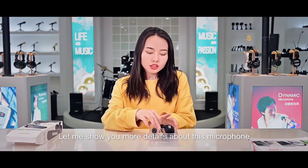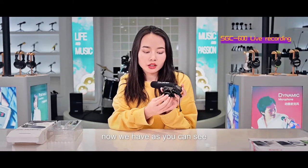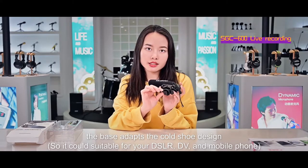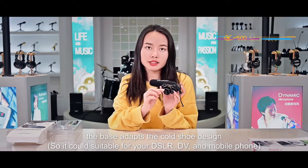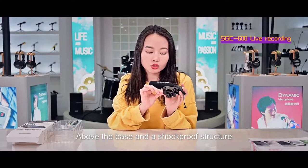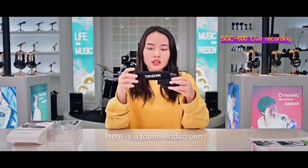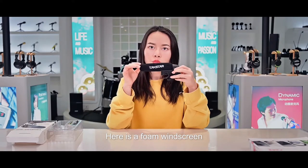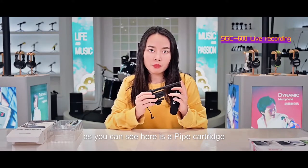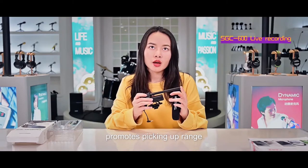Now let me show you more details about this microphone. You can see here it has a base — it adapts the cold shoe base. Above the base is a shockproof structure, which could prevent handshaking when you're recording. Here is a foam windscreen. And here is a pipe cartridge, which could protect and promote the pickup range.